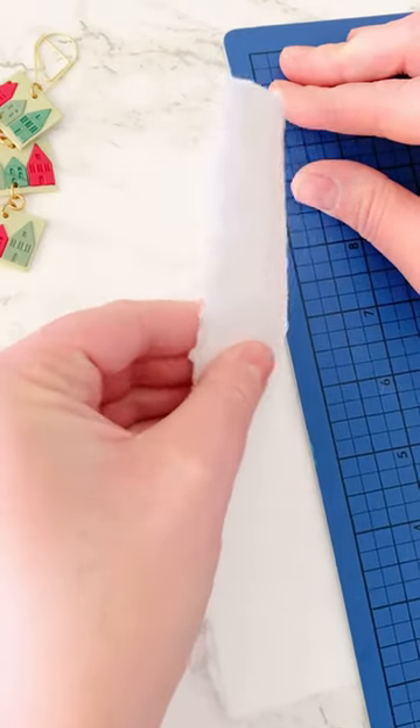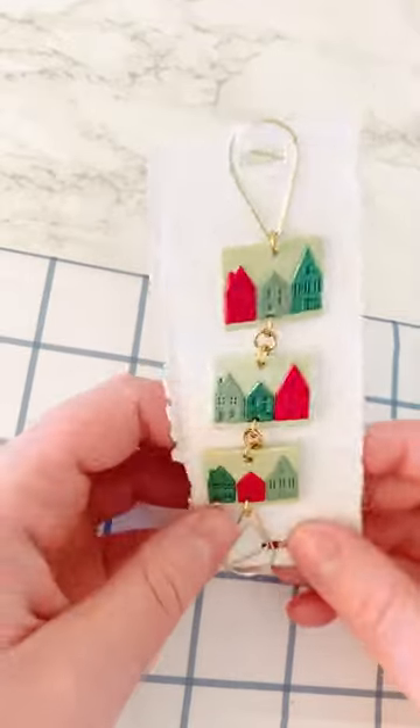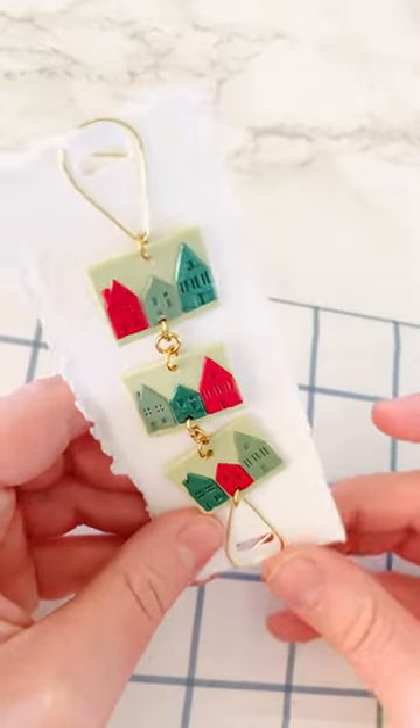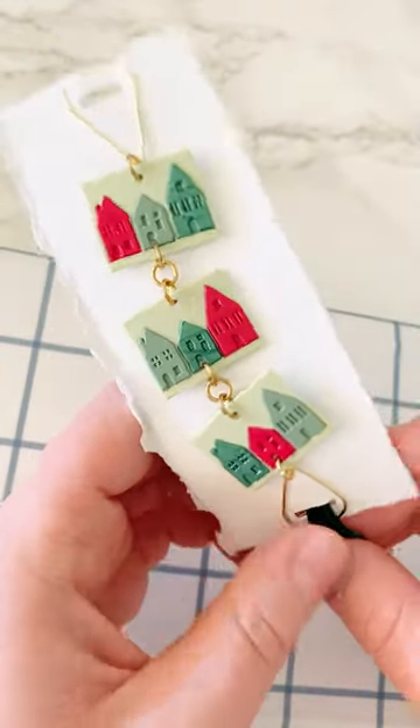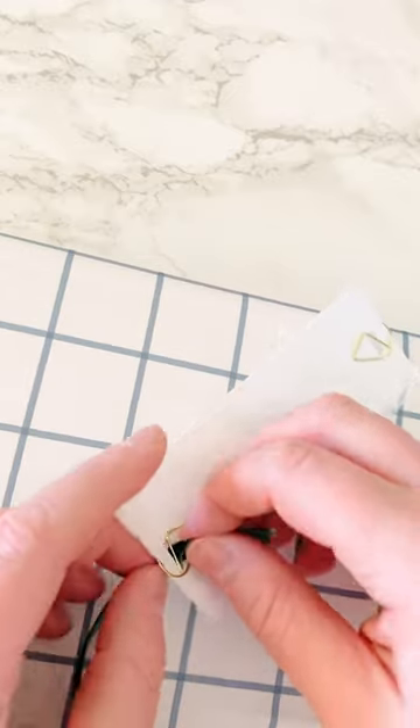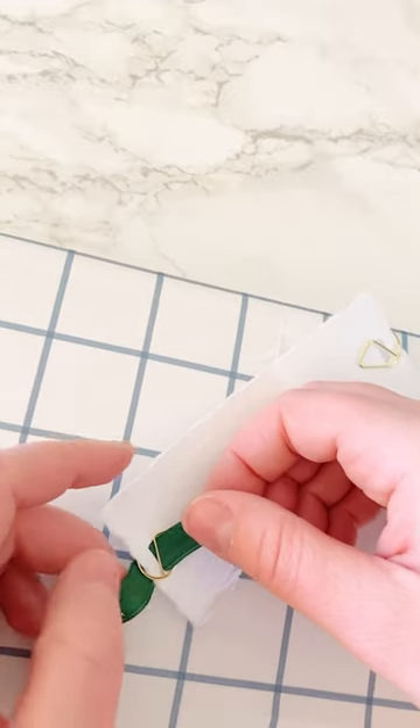Then you'll have this cute little chain. I added my paper clips and measured out my paper so it was the right width. Using my mat to hold it, I tore it and cut two little notches in the top where the ribbon is going to go through — cut the notch the same width as the ribbon.